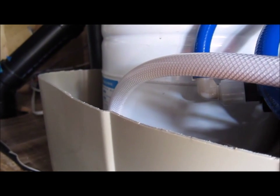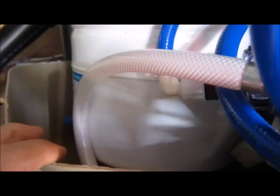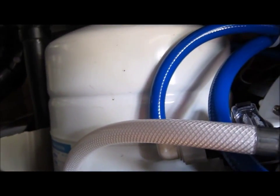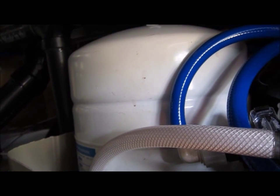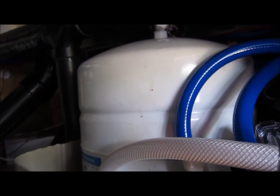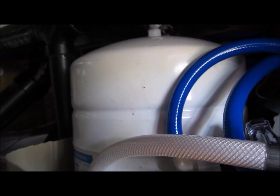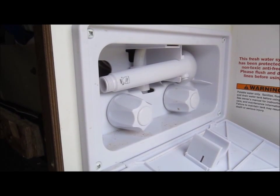We're back inside my basement — I haven't closed it up yet because I've still got something else to do. You can easily see the Schrader valve there. This is an attempt to pressurize that accumulator tank to a higher psi. I'm going to pressurize it to about 25 and see how that affects the overall system.